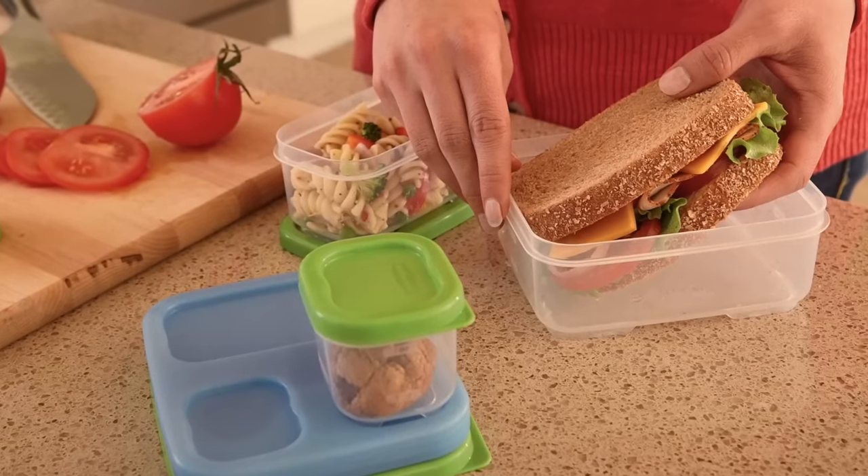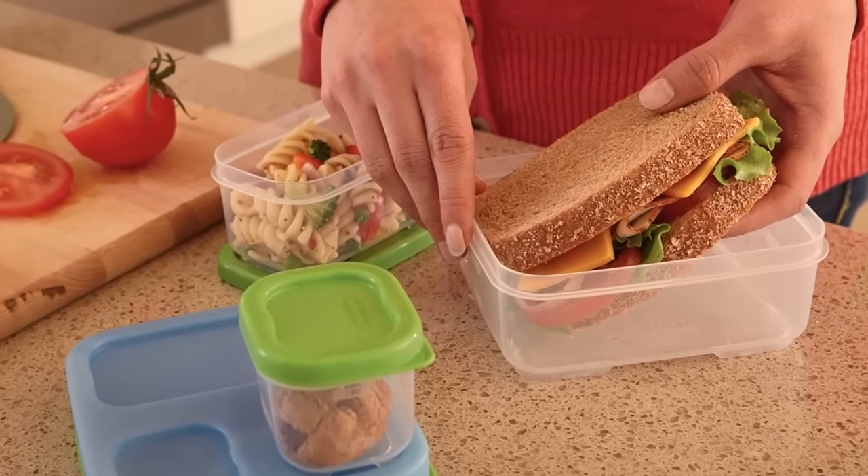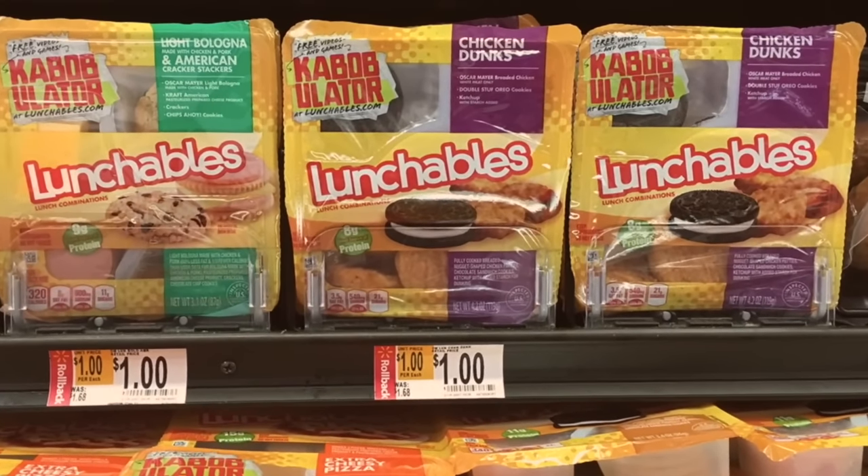Let's go way back to when Lunchables were first invented. Lunchables came out in 1985 because moms were complaining that they didn't have enough time to make their children lunches to bring to school. Oscar Mayer heard their complaints and came out with Lunchables — pre-made lunches that are kind of processed and just thrown together in a factory.